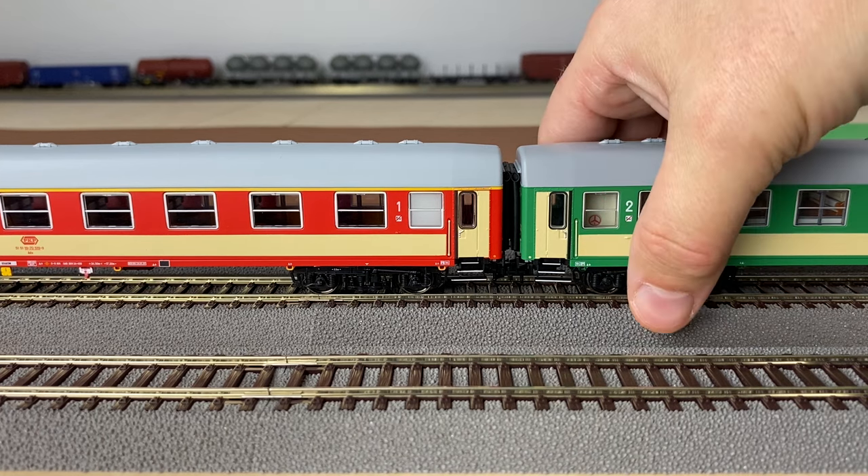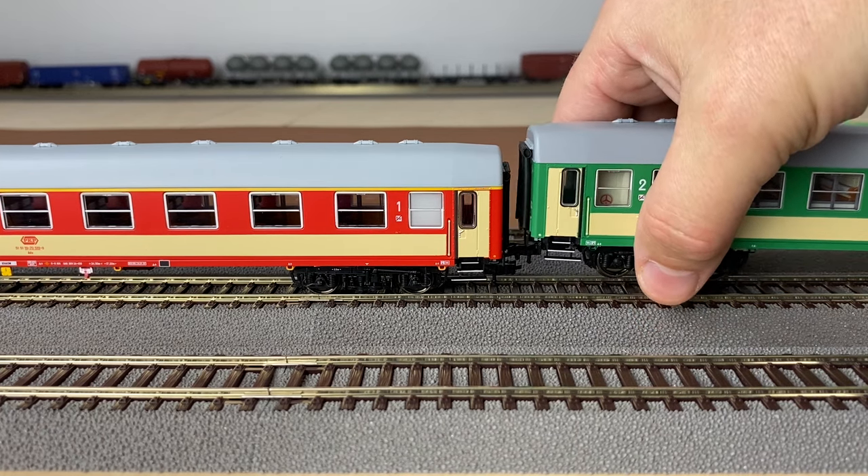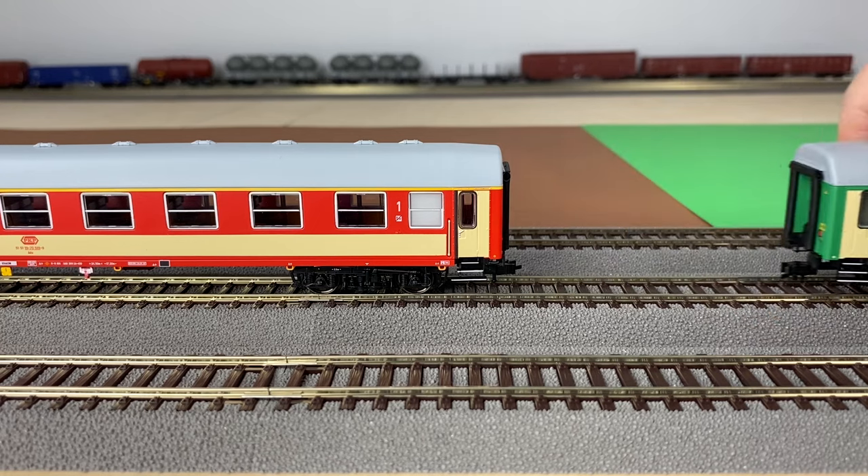The other advantage of the Profi coupler is that you can easily remove one car from the train by simply lifting it up.